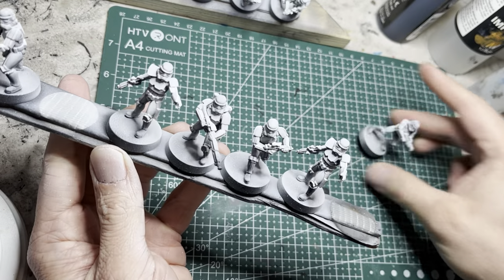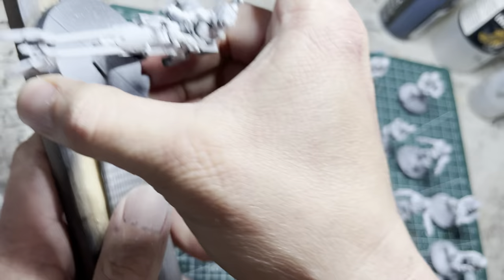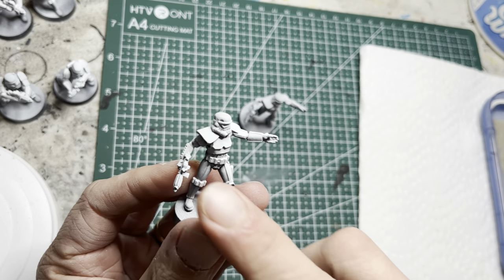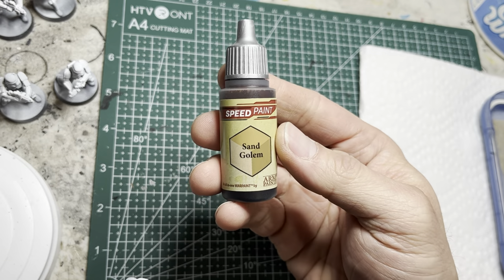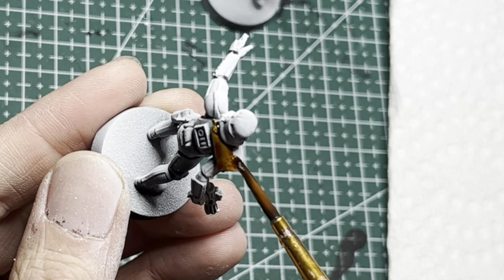After this, you can take all the models off of the paint stick to allow you to have a good 360-degree access all the way around them as you paint. For the officers' pauldrons, I'm going to be using Sand Golem by Army Painter, applied with a medium-tipped brush.